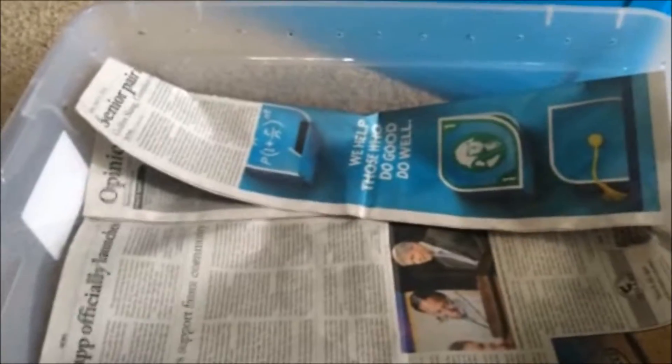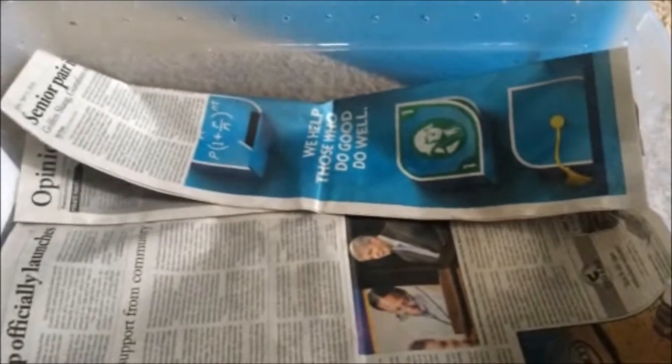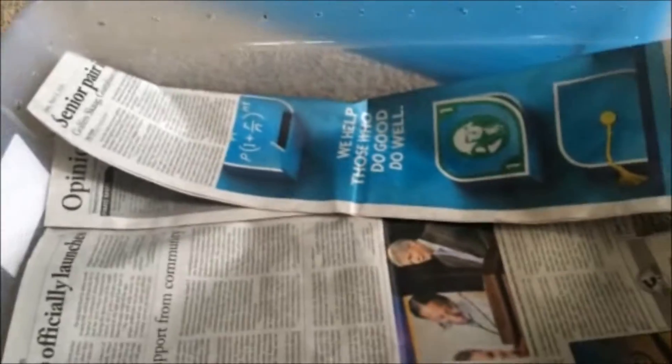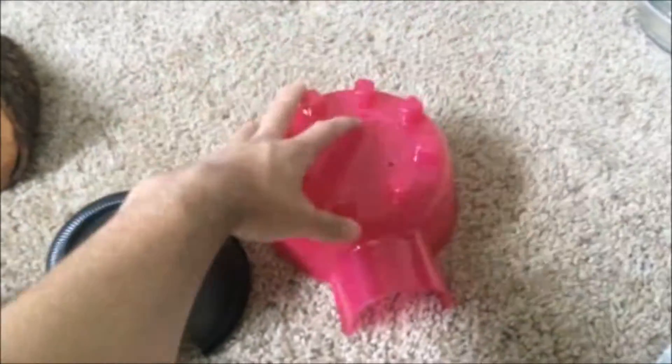After you set your substrate in there, you're gonna want to add some hides — you don't want to just leave it bare like that. You can use a large assortment of hides, anything from homemade stuff to store-bought stuff. Since this is gonna be a cheap and easy setup, we're gonna use a combination of both. Here you can see I have hides made out of old butter containers, an old Chinese takeout container, and then this is just a store-bought hide. You want two hides: one on the cool end and one on the hot side.